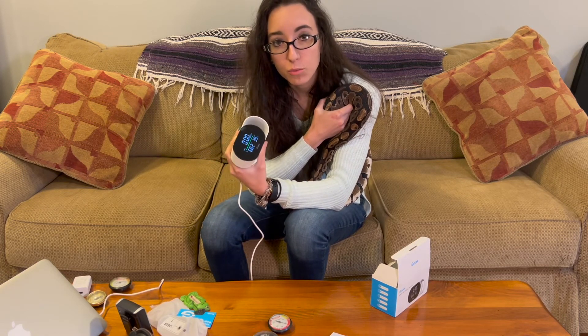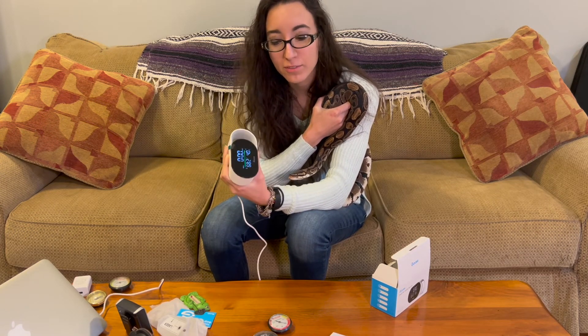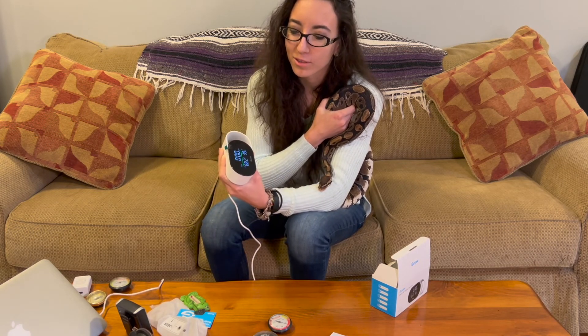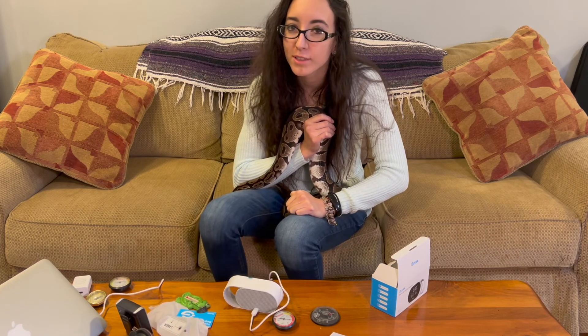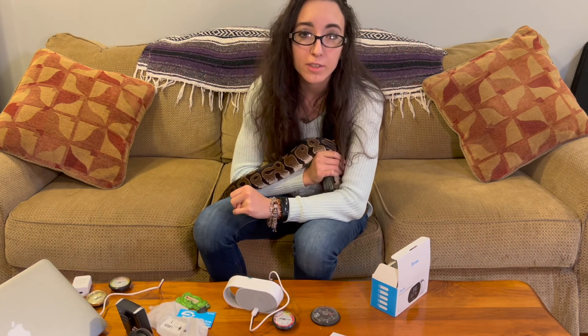I'll put a link in the description so you can check it out on the official Govee webpage. I want to thank Govee for sending me this — it's not a paid advertisement; I'm not being paid, but I got the product and I'm definitely going to use it. Feel free to comment whether you think it would be a worthwhile purchase or not — I want to know. That's it for this video, and I'll see you next time!